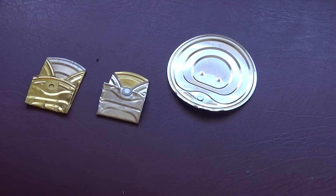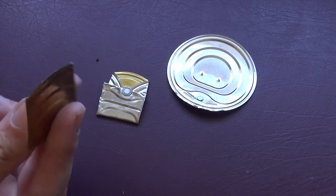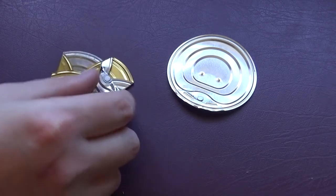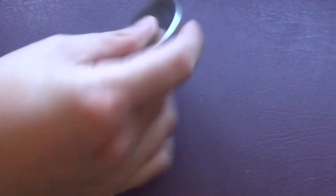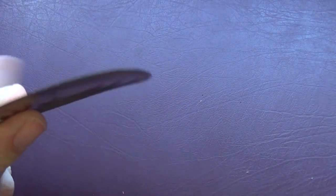And while we're still working with tin can lids, it'd be remiss of me not to show you how to turn them into a nice, easy, and simple cutting blade. All we need is another one of our leftover can lids — this is the lid, and as you can see there's no edge to it.